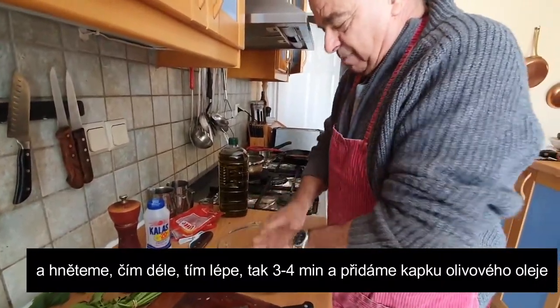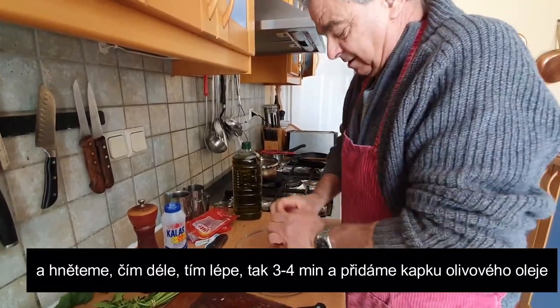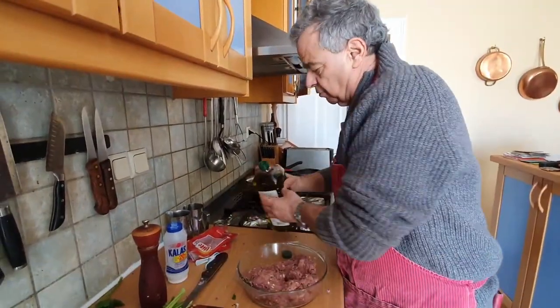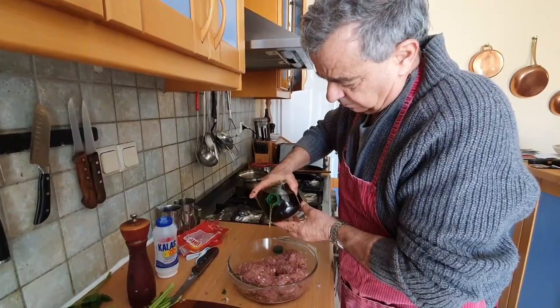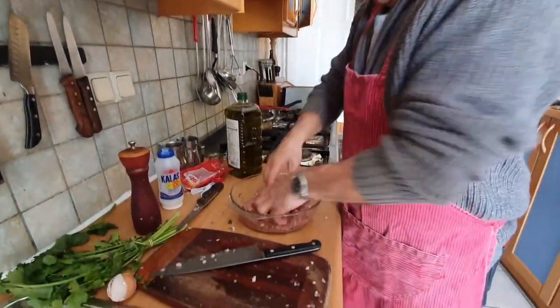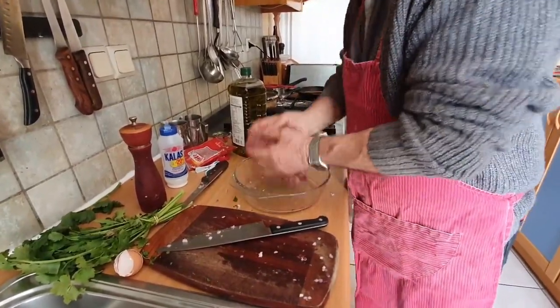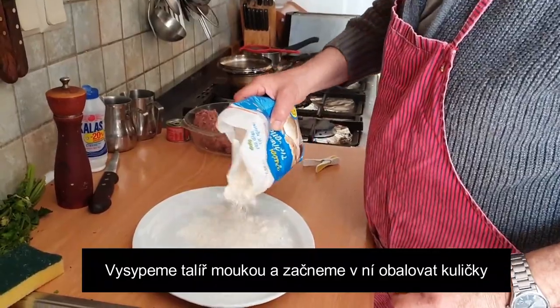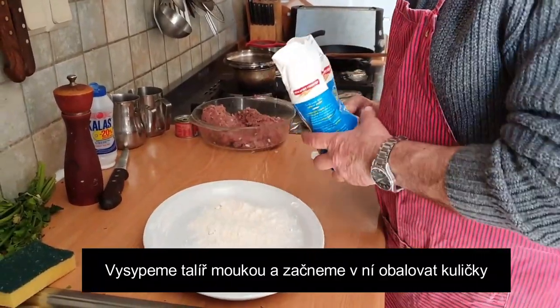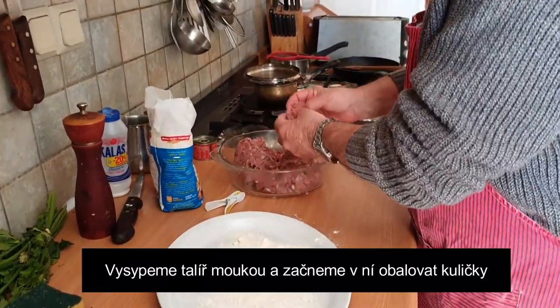The more you mix it the better it is. About three, four minutes will be okay. Just a drop of oil, very little — just a drop of oil, not more. A bit of flour. Start making balls.